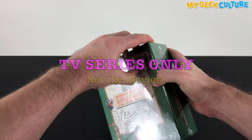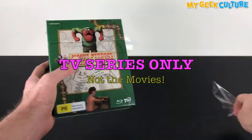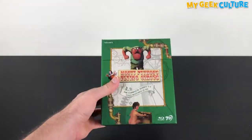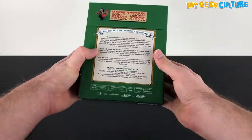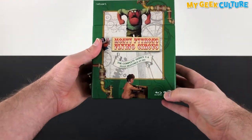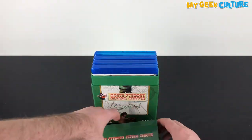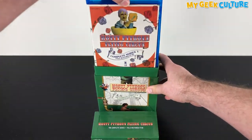Before we get started, this box set is the original TV series only, and not the Monty Python movies. The iconic British comedy TV series, which ran from 1969 to 1974, has been fully restored in high definition, including re-inserting the naughty bits that originally ended up on the floor of the censorship office.